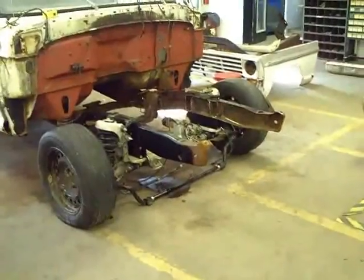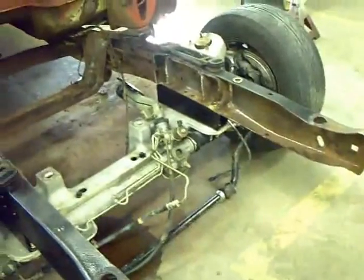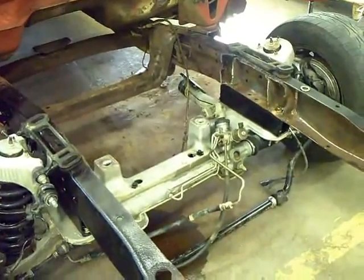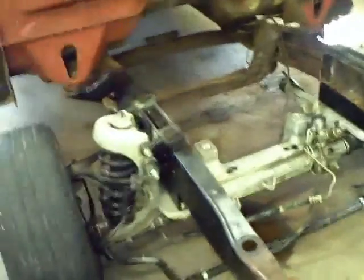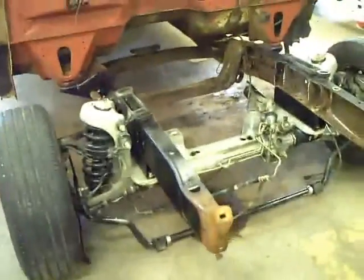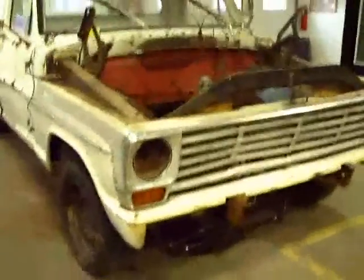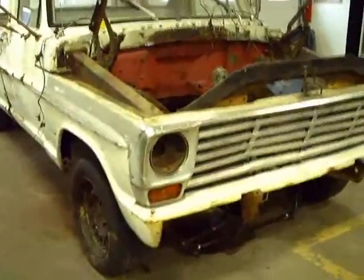The truck is sitting pretty close to where I wanted it. We still have those trailing arms behind it — we've got to make brackets for both on the frame, as well as the sway bar. After that we'll be working on getting the engine, drivetrain, and electrical components bolted up, which I know is easier said than done.